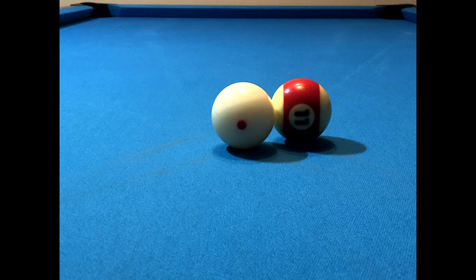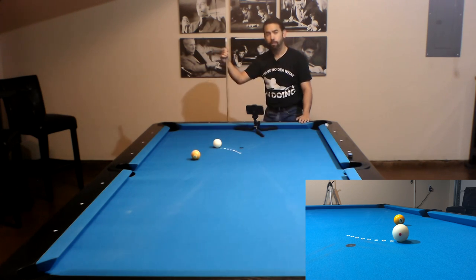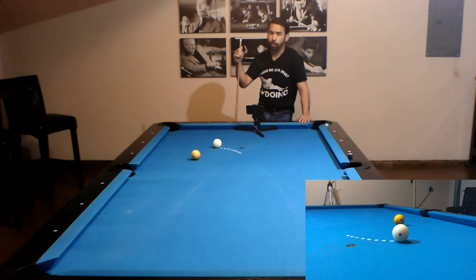Remember that you kept hearing me say 'about' when referring to cut angles. If you do an outside pivot or sweep, you're going to cause the cue ball to cut the object ball a little bit thinner, making your cut angle a little bit greater. And if you do an inside pivot or sweep, you're going to cause the cue ball to cut the object ball a little bit thicker, making your cut angle a little bit less.